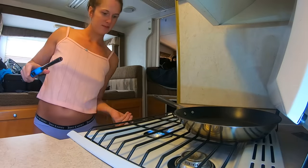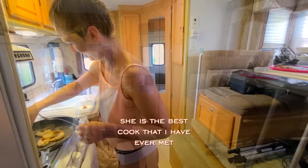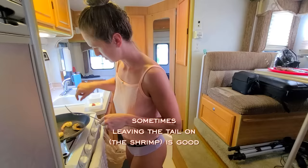Previously on Barefoot Sailing Adventures - what do y'all think guys? Am I doing alright? You're doing great. She's the best cook that I've ever met. I'm serious. Sometimes putting your tail on is good.